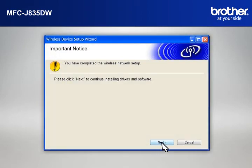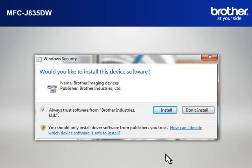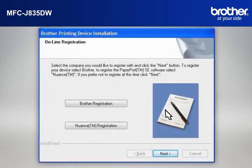At the Important Notice window, click Next. At the Choose the Brother machine you want to install window, select the Brother printer that you want to install. Check Set by Node Name and click Next. If a Security window appears, check the Always Trust Software from Brother Industries Limited box and click Install.